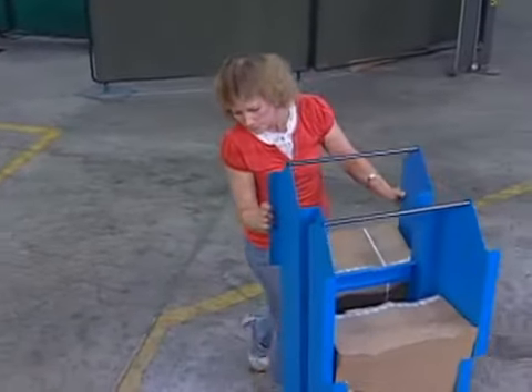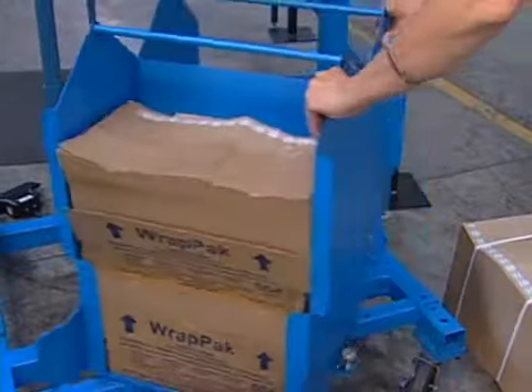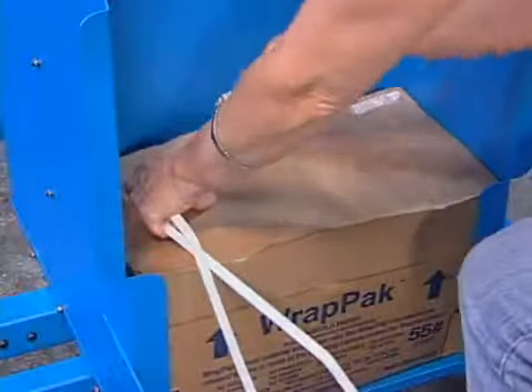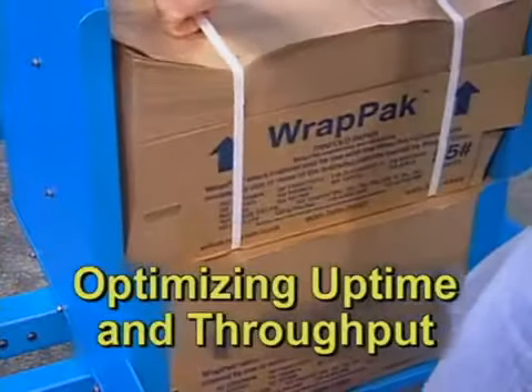Choose a convenient storage cart that holds eight bundles, or a space-saving swivel storage cart that mounts under the converter and holds four bundles. Patented fan-fold technology and splicing tape reduce the time needed to reload the converter, optimizing uptime and throughput.